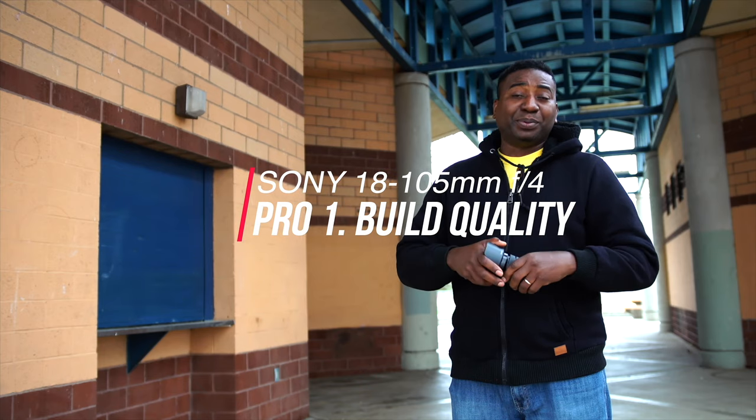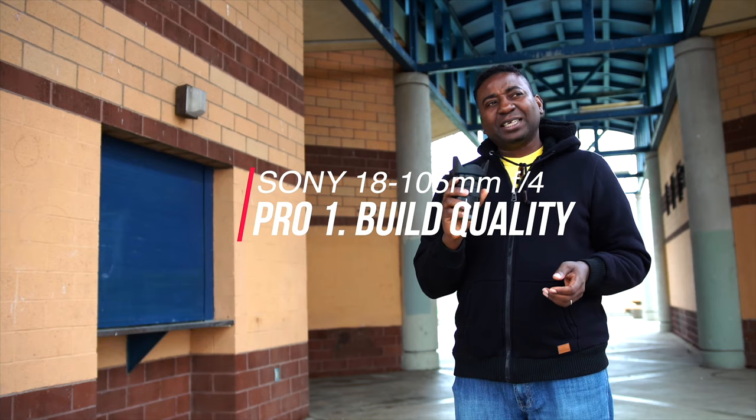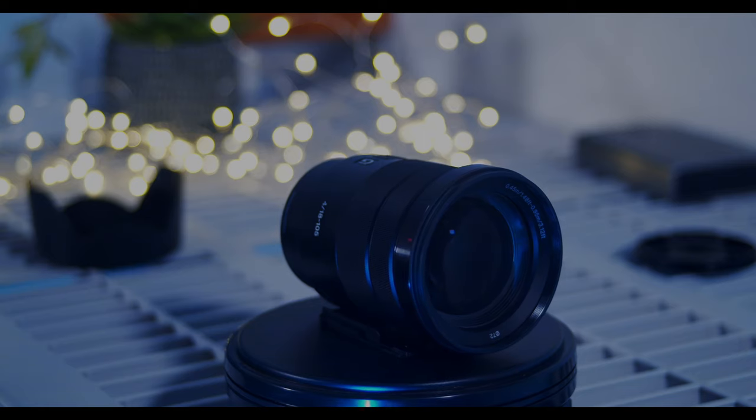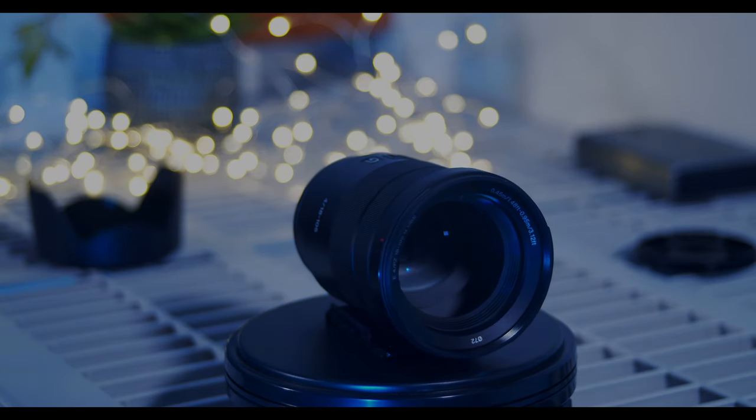Number one: build quality. If you take a look at this lens closely, this lens is built like a tank — like the big brothers, the expensive ones. This is about a $600 lens, but it looks in the class of the $2,000 to $2,500 range. When I want to buy a lens, I usually want to look at one that will make me look serious, no matter how cheap.